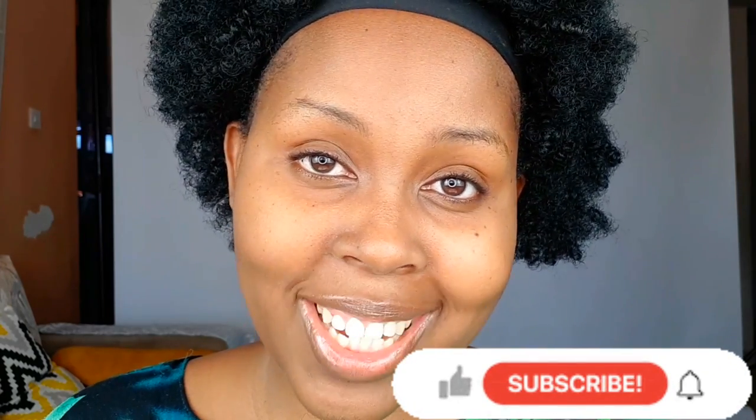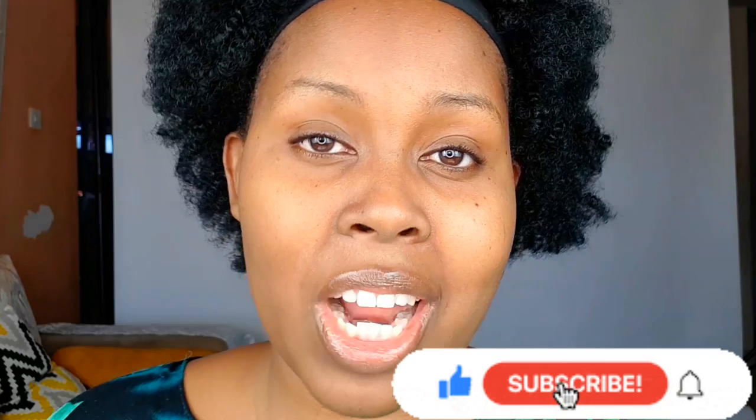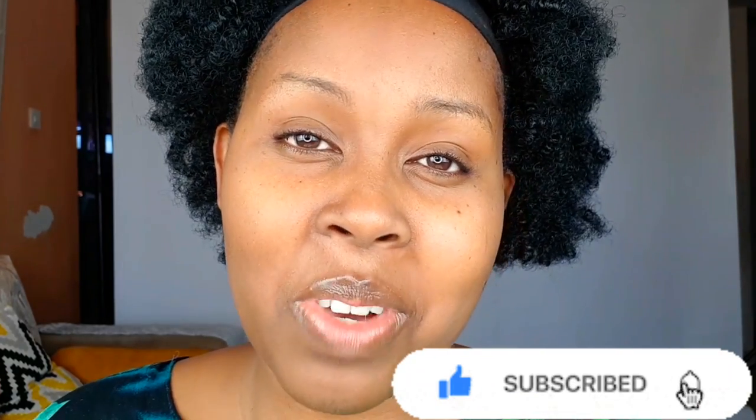Before we do that, kindly subscribe and share your thoughts in the comment section down below — I'll be reading all of them. And if you like the video, give it a big thumbs up.